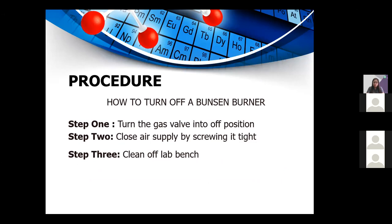How to turn off a Bunsen burner: Step one, turn the gas valve to the off position. Step two, close the air supply by screwing it in. Step three, clean off the lab bench. Always remember, when you are done using the Bunsen burner, clean the area where you used it to prevent any fire incidents or other hazards inside the lab.